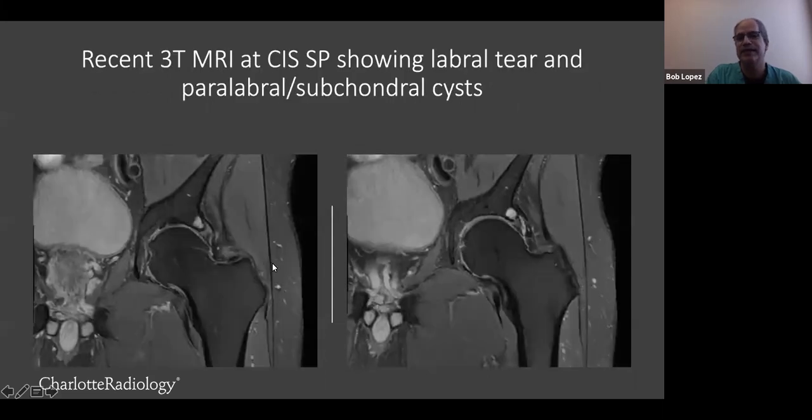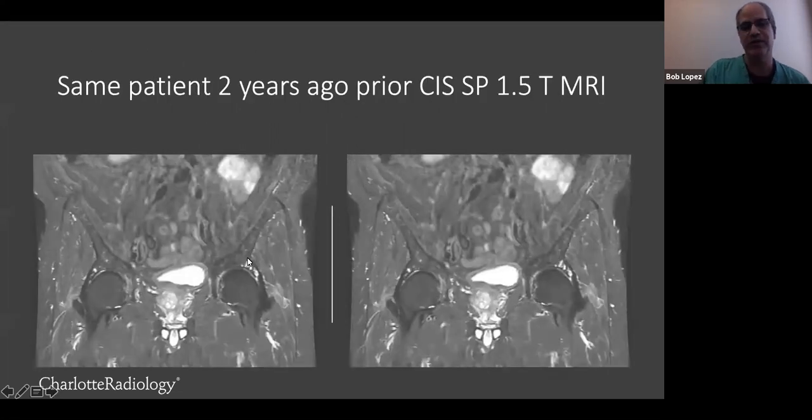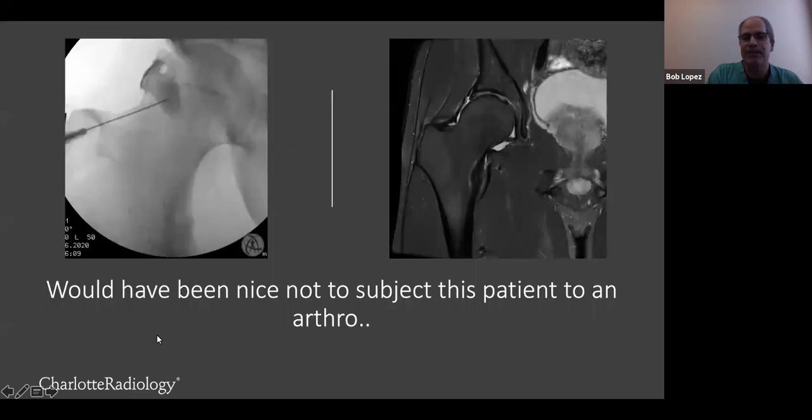Here's an example I like a lot. A patient came in with hip pain who had previously had a 1.5T study a year or two before at our South Park location. On the current 3T study, this patient has degenerative changes with osteophytes, a subchondral cyst, and a clear-cut labral tear on a non-arthrogram with a paralabral cyst. You can really see that labral tear very nicely. When I pulled the prior 1.5T study, the labral tear itself without the arthrogram was almost impossible to see — we could see the paralabral cyst and subchondral cyst, but not the labral tear.